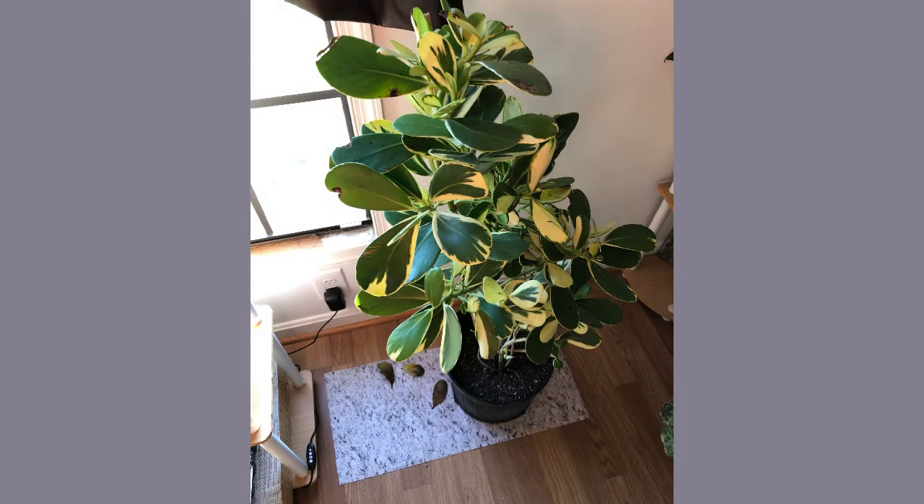Hey guys, it's Ebony. Thank you for clicking on my video. I want to show you this beautiful Clusia rosea variegata that I ordered several months ago. It's a really gorgeous plant and it was so full, but if you look closely in the picture you can see several of the leaves on the floor. Over the past three or four months, many of these leaves have turned black and fallen off.